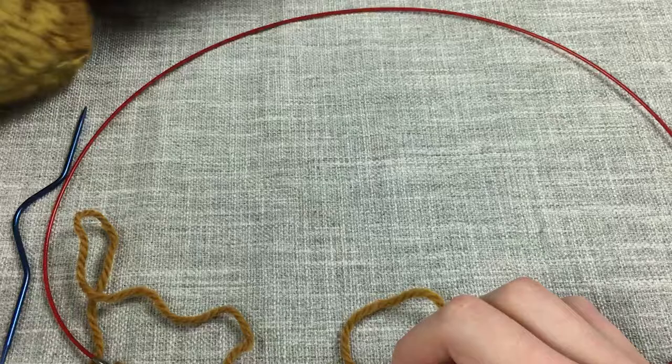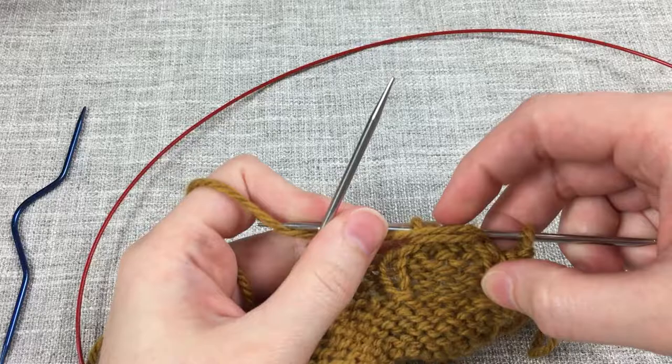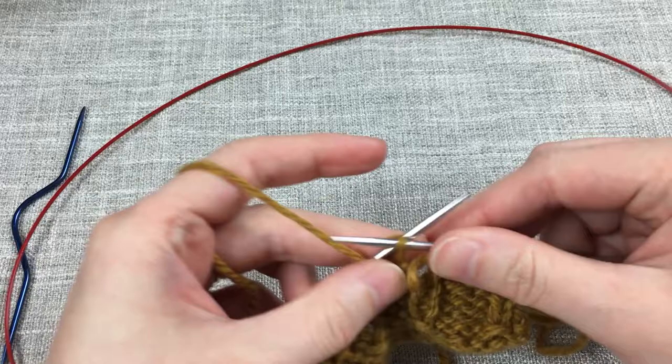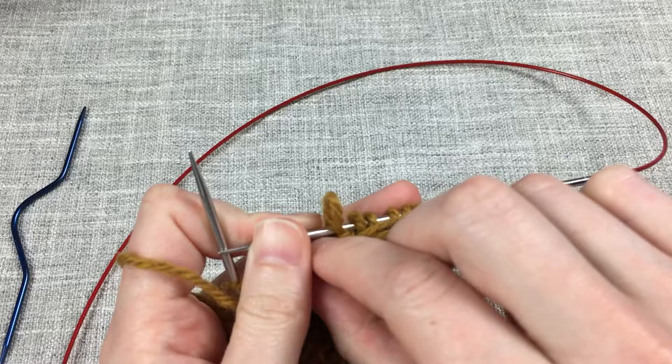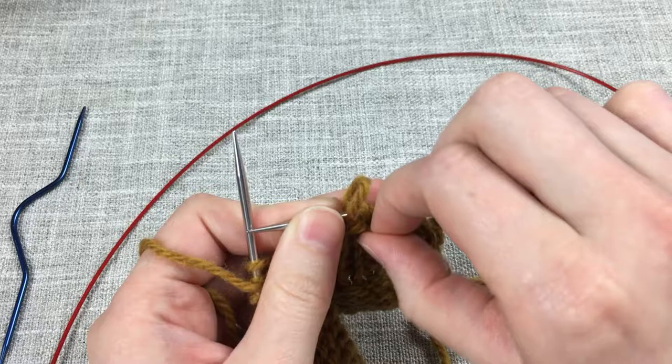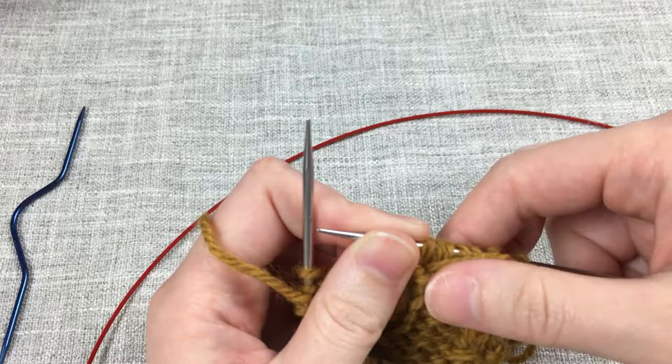I'll just call that good. I also find it helpful — we'll go ahead and work three purl stitches here. If you want to adjust the tension, sometimes it helps to pull on that stitch to tighten it, or pull the other way to loosen it, and then just pull it into place. That makes it a little bit easier to really get the tension just right.